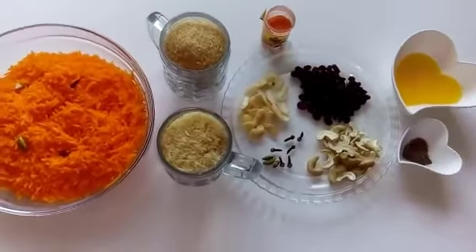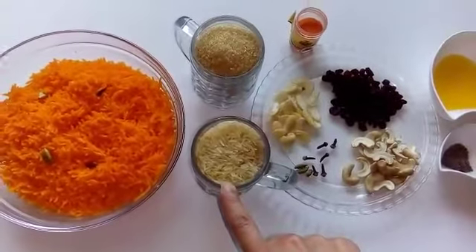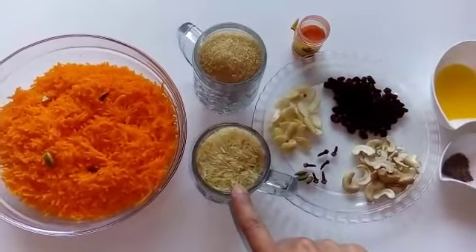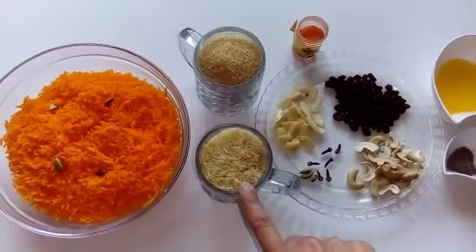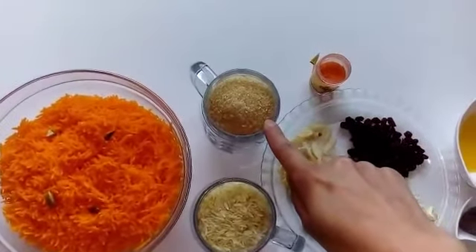For this, all you need is one cup of selah rice or golden rice, but you can also use basmati rice if you like. It always tastes better with selah rice. You have to soak this rice for at least about three to four hours and then we have to boil it.